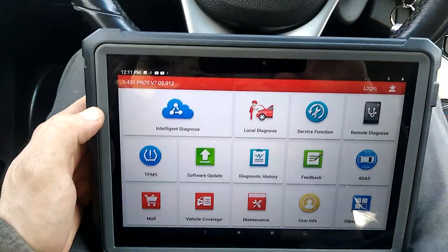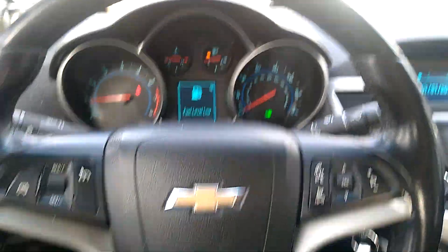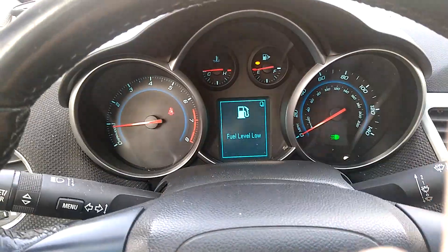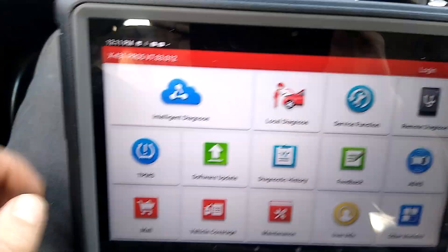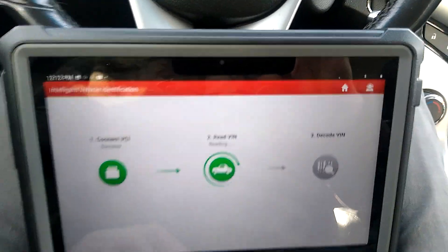Welcome back at Home Built Garage. This is the X431 Pro 5 from Launch, and we are hooking up to a Chevy Cruze. Now as you can see it has no engine lights on it. It does need some fuel, but that's not a big issue for what we're doing. We're going to hit Intelligent Diagnostics and it's going to read automatically.